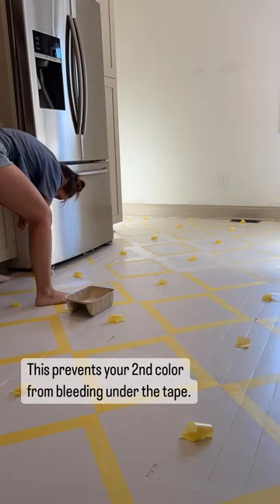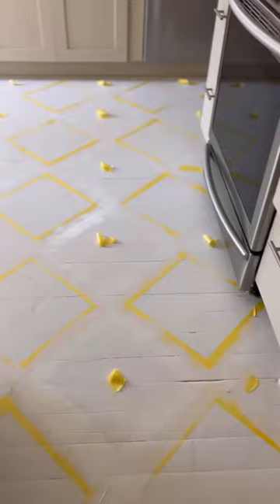This ensures that you get really clean paint lines. All right, let's let this dry and then we'll come back and paint these squares.